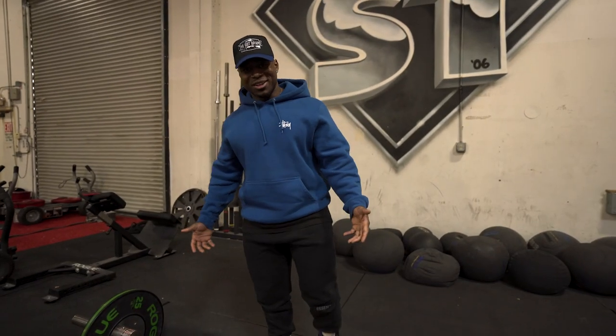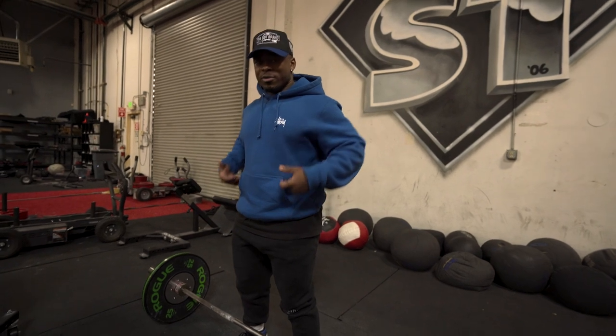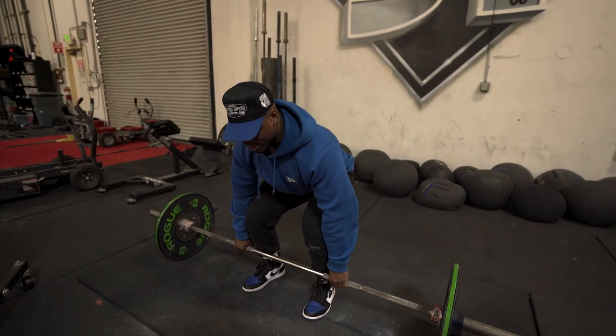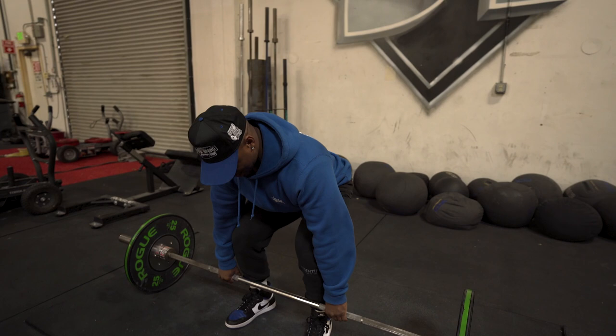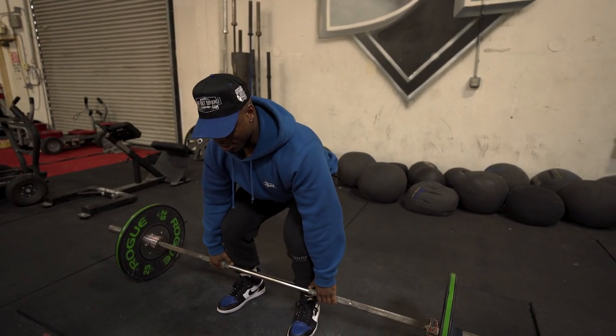Another movement I like to do is barbell rows. I am a conventional deadlifter, so I do get a lot of work from my posterior chain — lower back and a little bit of the mid-back as well. I love getting into this position because it kind of mimics the starting position of the deadlift. I like doing barbell rows because you're initially starting from that starting position on the deadlift.